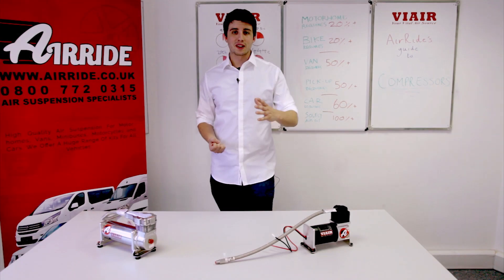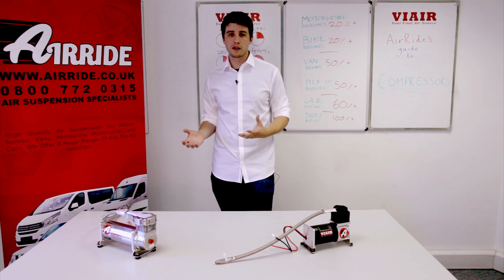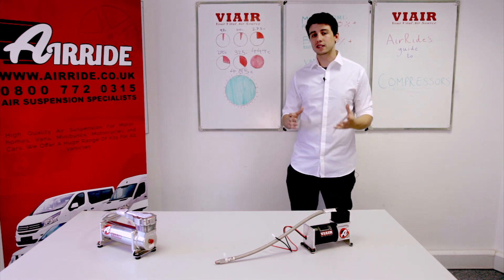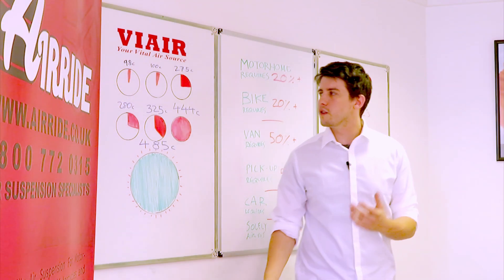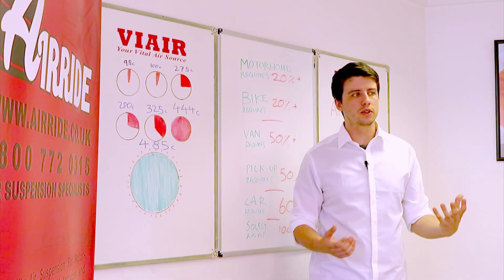A duty cycle is the amount of time within a 10-minute period a compressor can continually run for. This is measured as a percentage, and to give you some idea of the different compressors and their uses, we've created a number of diagrams for you. The first diagram shows a range of our compressors and their commonly used duty cycles.